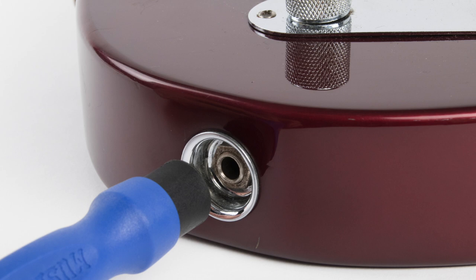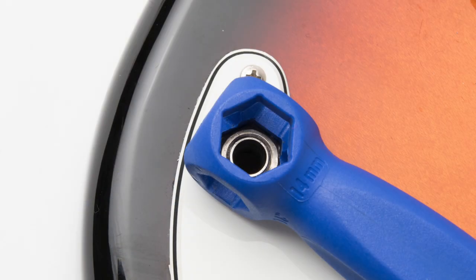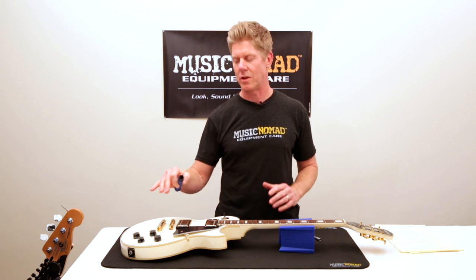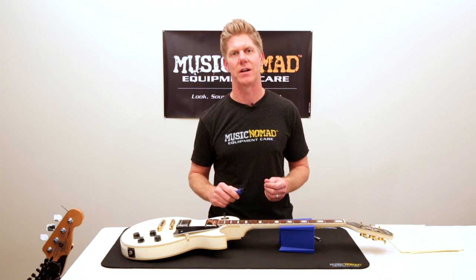It also has a narrow profile design that allows you to get into tele cups and tighten the jack on them, as well as other instruments that have half-inch jacks like basses. Also, just a reminder: if any of your hex nuts are really loose on the control pots or the output jacks that have wiring on the backside, if it's extremely loose, you want to go ahead and open up the cavity and hold it from behind as you tighten the hex nut.